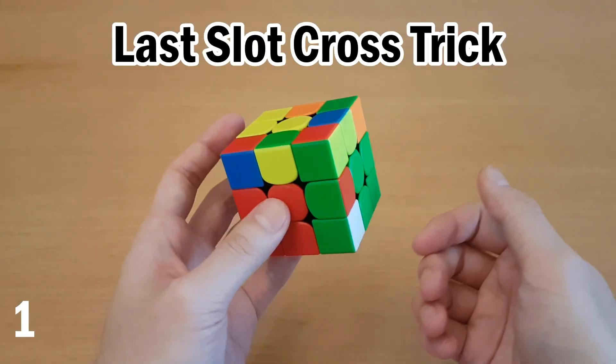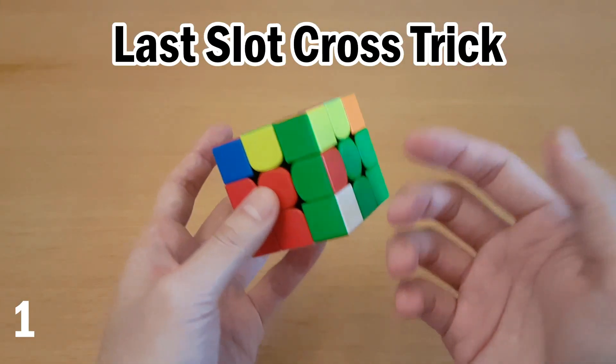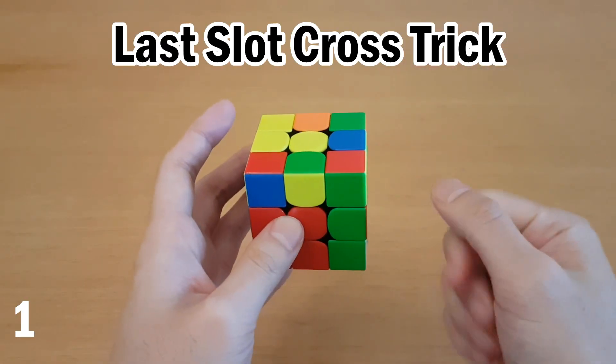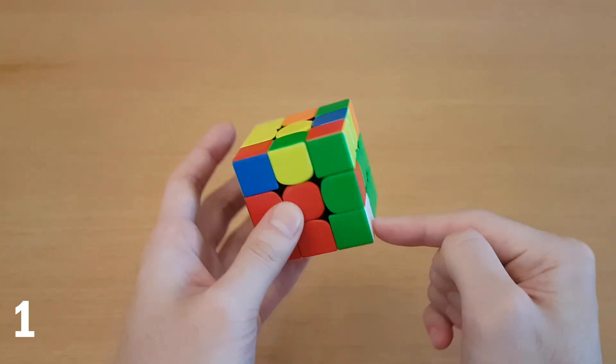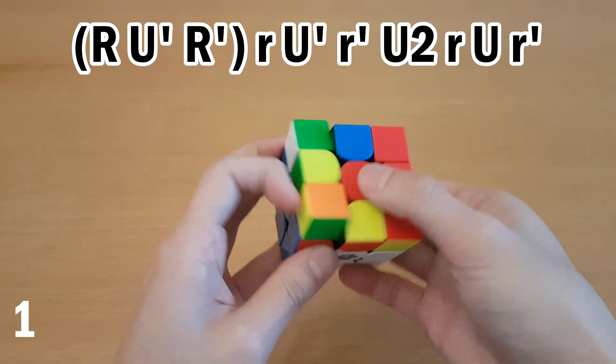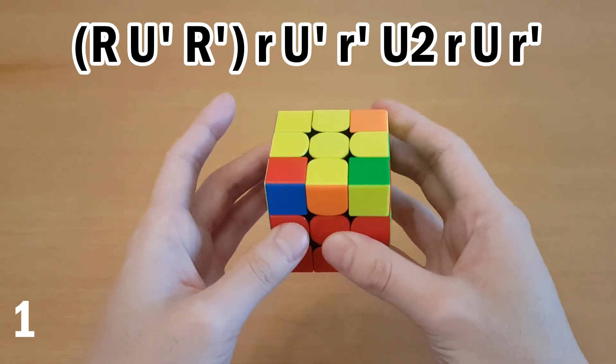This trick is especially good for last slot because the wide moves kind of hinder look-ahead, but it doesn't matter when it's on the last slot. So when you solve this F2L case, there's always a way to force a cross on top. If you have white on the side, then you want this on the back, and then just do the algorithm for this, and you get a cross.